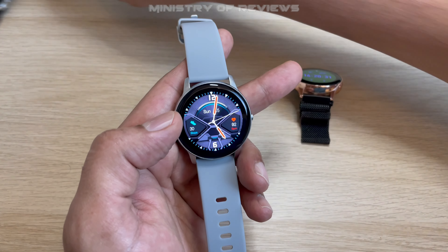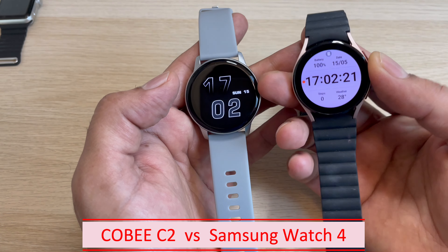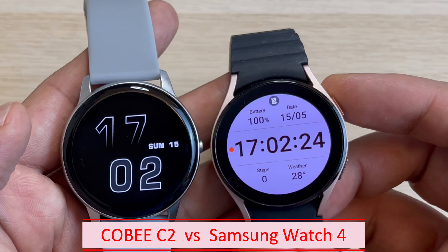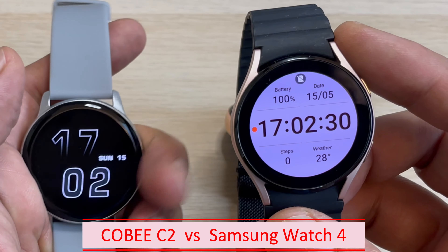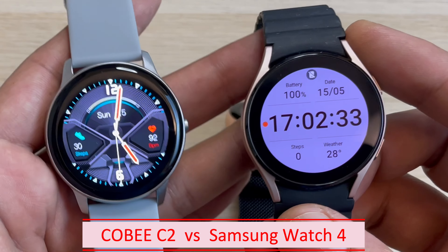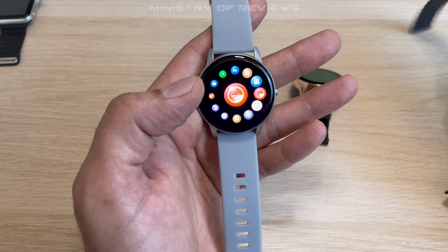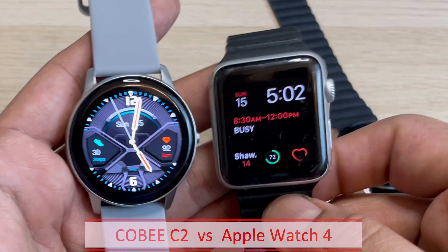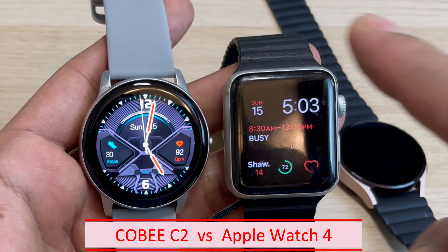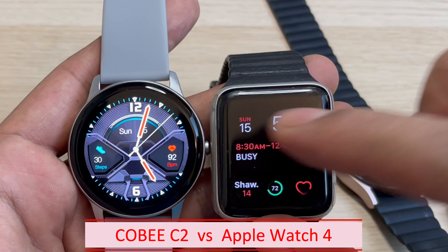Comparing with the Samsung Galaxy Watch 4, again the screen size is slightly smaller on the Samsung. The Yingji C2 looks slightly bigger and much clearer. And comparing with the Apple Watch, the style is slightly different — this is round while that is squarish — but in terms of clarity there is not a lot of difference.